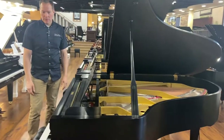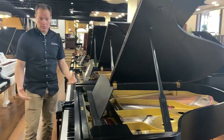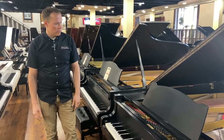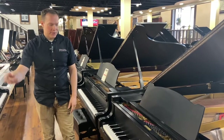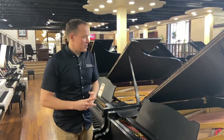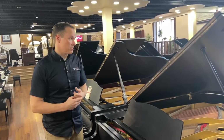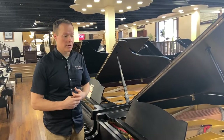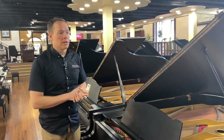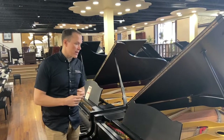This one is six foot five, so it'll fill a large space. This could work for a smaller living room, but if it was in a large living room or even something bigger — if you're watching this as a representative for an institution — this piano could work on a stage as well. It has that power and projection.